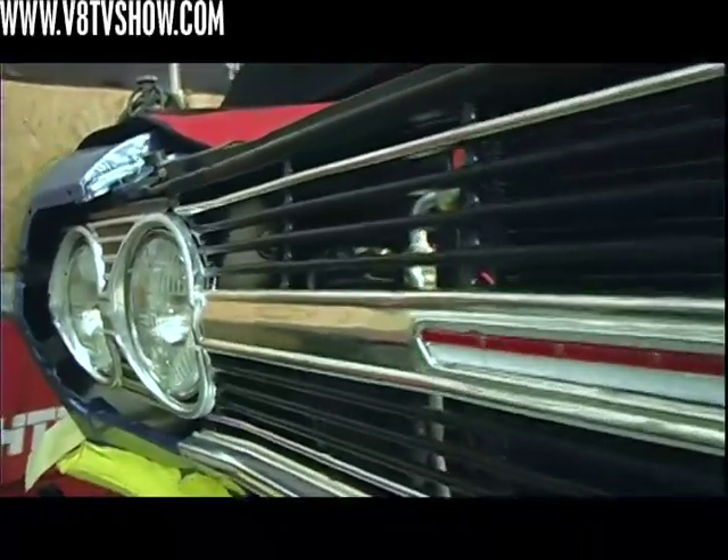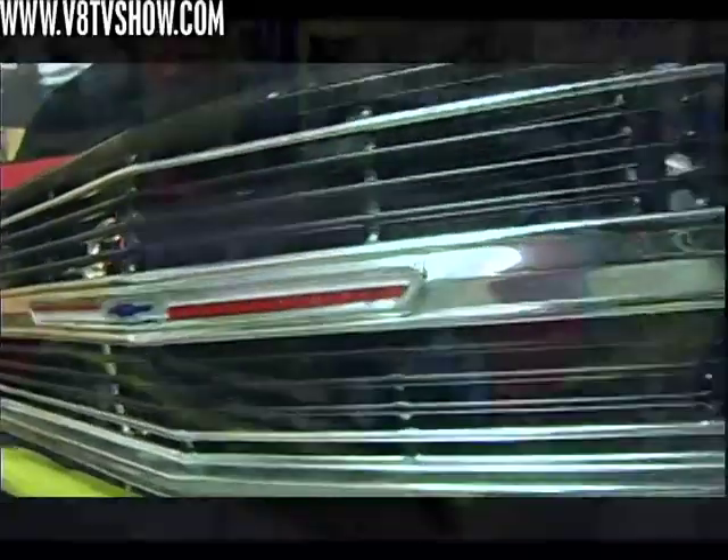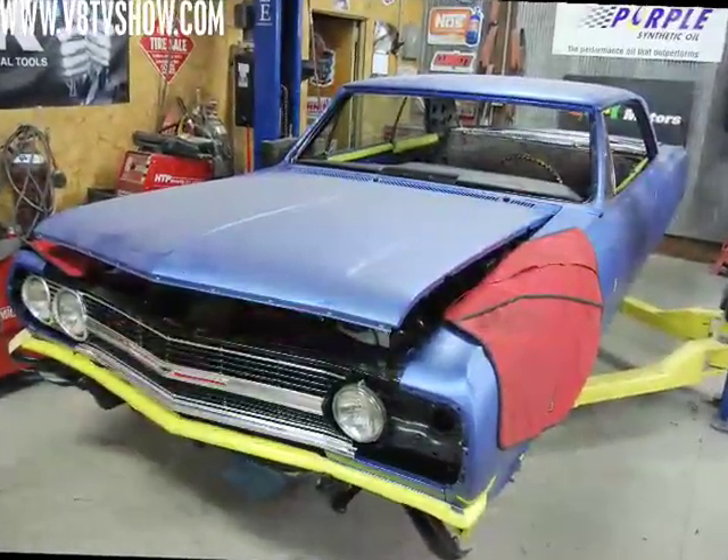A brand new reproduction grill from OPGI made the front end sparkle, and finally our Chevelle was starting to look like a complete car again.